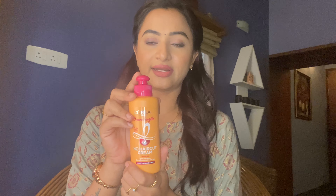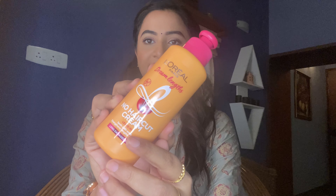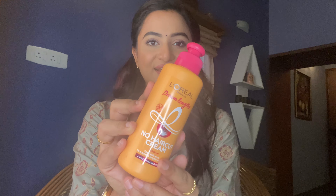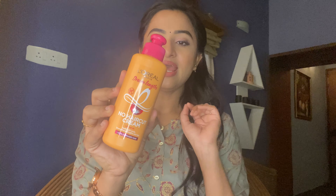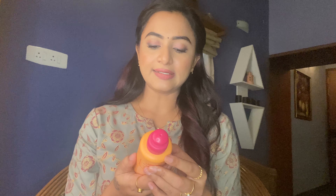In this particular product, what I recommend is the L'Oreal Paris Dream Length No Hair Cut Cream. It has many benefits — especially vegetable carrot and castor oil as the main ingredients. This is a leave-in conditioner. After a hair wash, when your hair is wet, you apply this conditioner — the No Hair Cut Cream from L'Oreal Paris Dream Length Range.